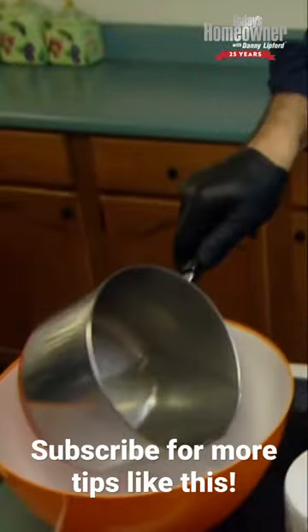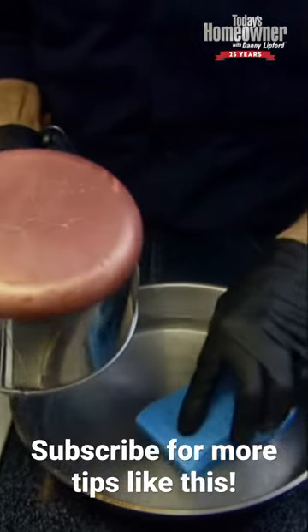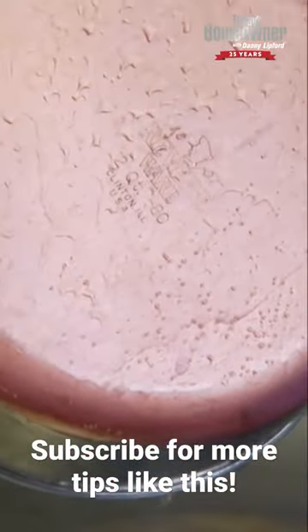We're going to take it out of the vinegar, dump out the water, and take a look. Without even scrubbing it — I was going to take a little scouring pad and see if I needed to scrub off any of the staining — but it's already almost brand new. That's just from sitting in the vinegar for 10 minutes.